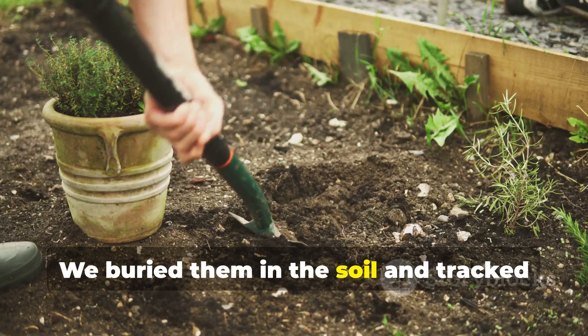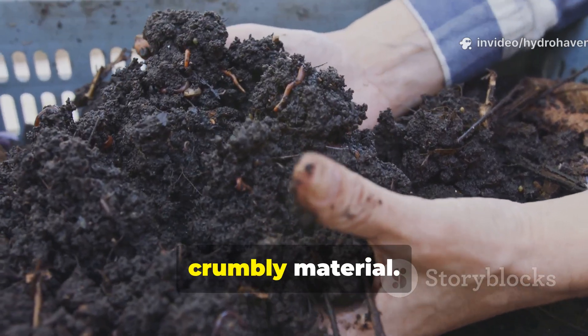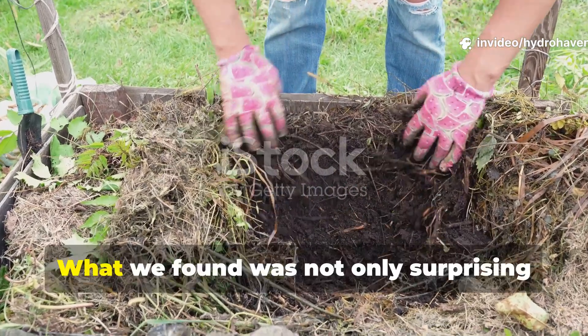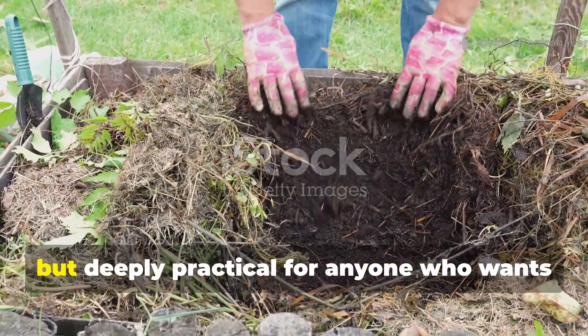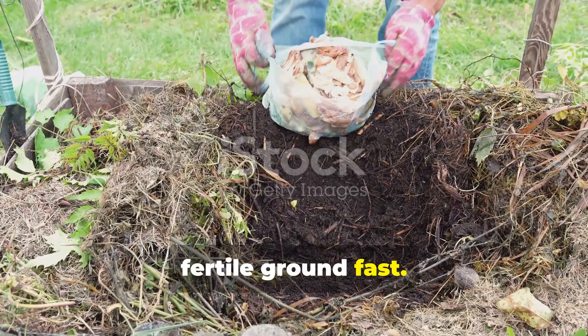We buried them in the soil and tracked how long it took before they transformed into black, crumbly material. What we found was not only surprising but deeply practical for anyone who wants to turn kitchen and yard waste into fertile ground fast.